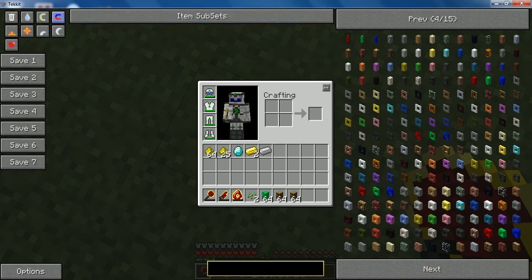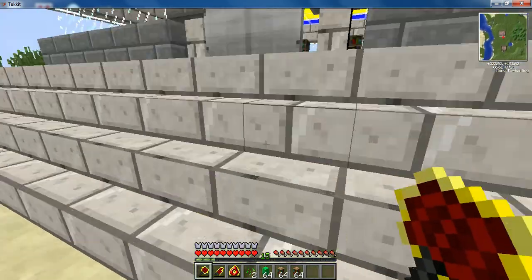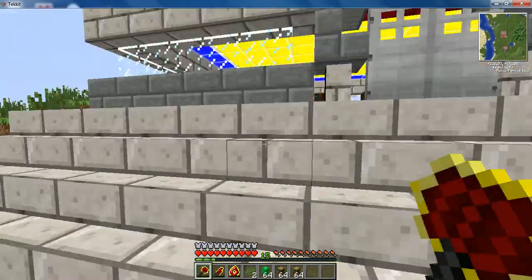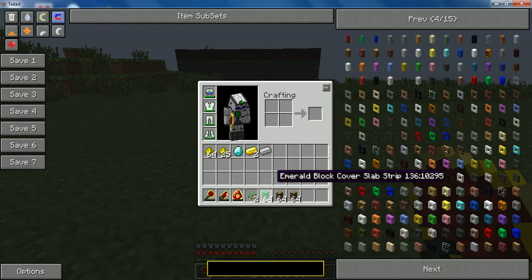Hi guys, I'm just making a tutorial on how to do this. Marble bricks there. I bet you've never seen anything like that. I'm going to take it over here and I'm going to show you how to do it.